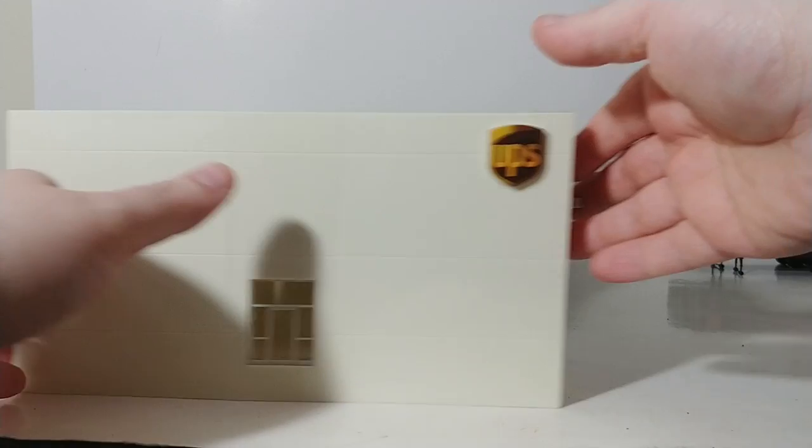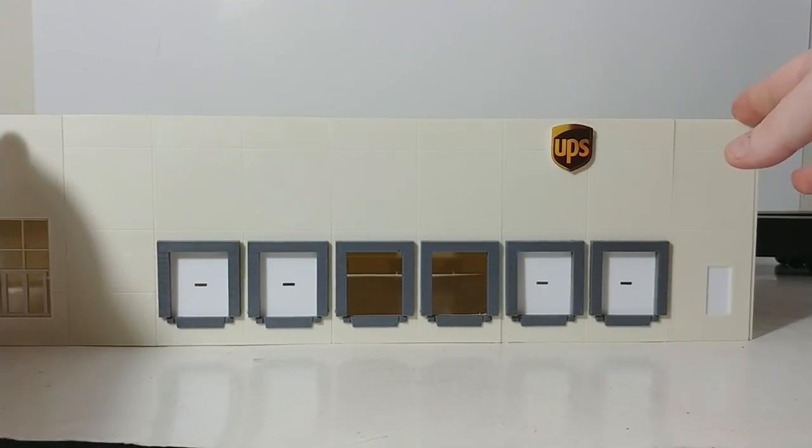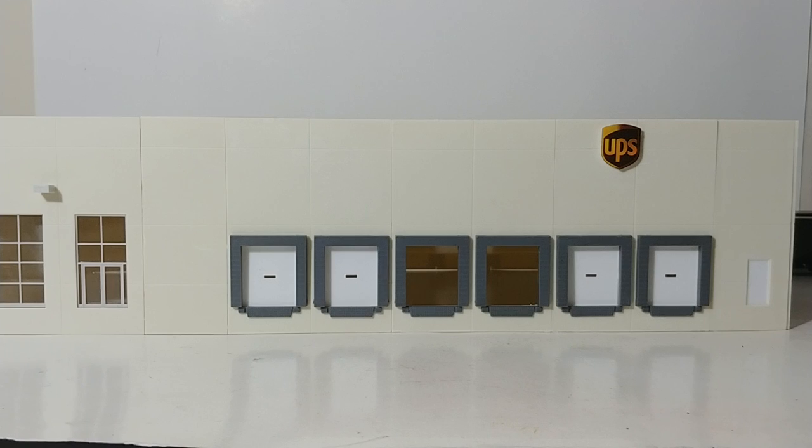So there you have it, collectors — that is the UPS distribution hub that I have on the layout. Pretty impressive and eye-catching building I would say, very affordable to build, and definitely if you are modeling any modern era industrial district on your layout you're going to want to have a building like this. As always I'm Tommy with Diecast Emporium. If you haven't yet, please hit that subscribe button and let me know down in the comment section below if you are enjoying these HO scale style videos. As always, take care, be safe — I'll see you in the next video.